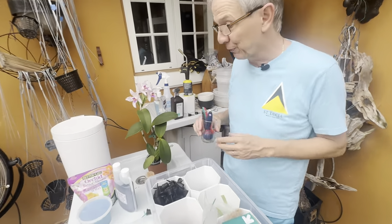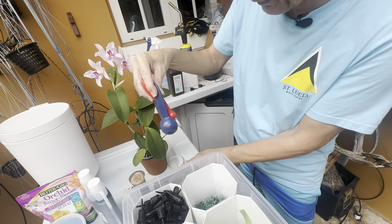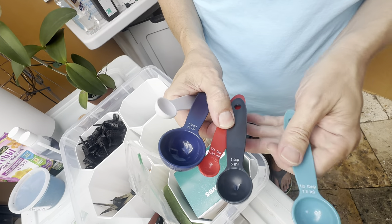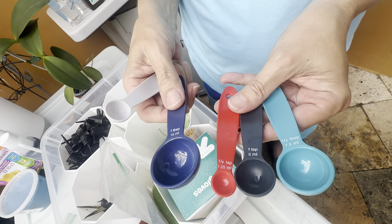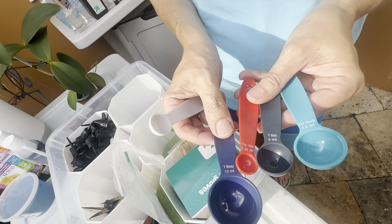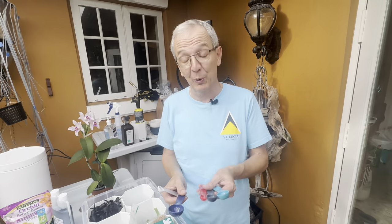Not only for fertilizers but also for pesticides, fungicides, and miticides, you need measuring cups because they all have different dilution rates. This one shows both imperial and metric: one teaspoon equals five milliliters, one tablespoon is 15 milliliters — a reminder that there are three teaspoons in one tablespoon, which we tend to forget.